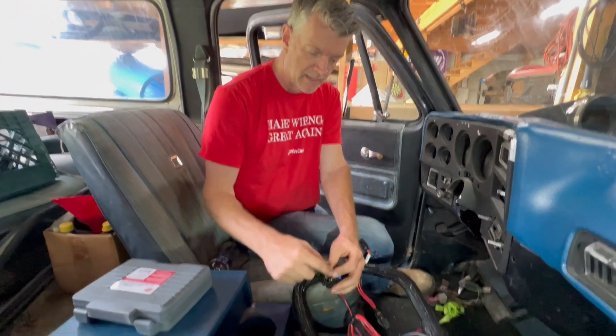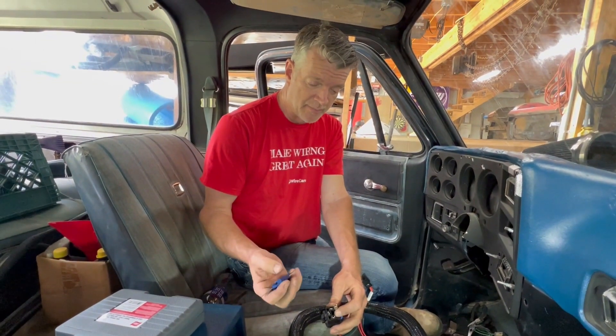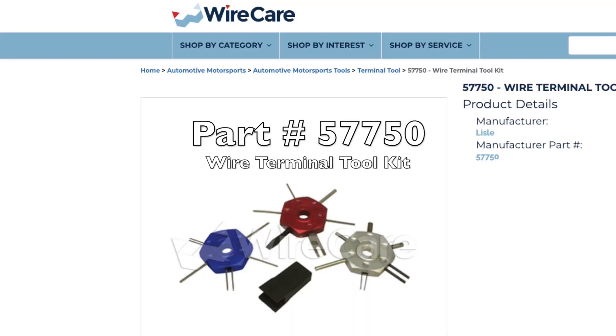You saw how easily that went in there and pulled it out. I'm extremely happy with how easily this works. It's a good quality set that doesn't break or bend every time I want to use it. Get yourself a set — it's part number 57750, the wire terminal toolkit from Wire Care, and I promise you you'll thank me.